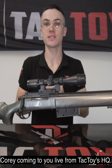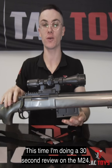What's up guys, Cory coming to you live from TACTOYS HQ, this time doing a 30-second review on the M24.